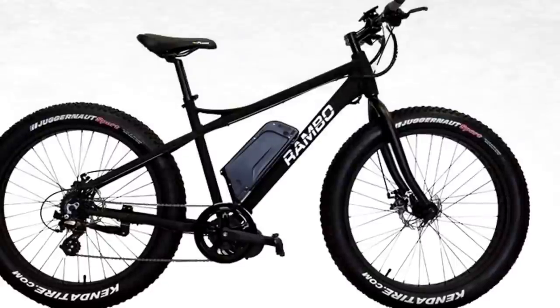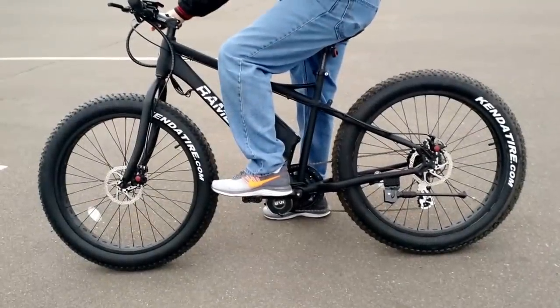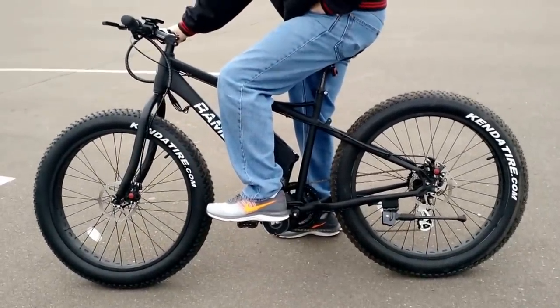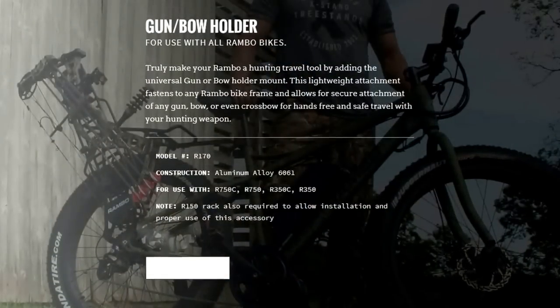Chris Larson took it for a ride. He's a big guy and he said the thing flew. He liked it a lot. Another tool for your hunting bag, especially when you've got the long walks on the trails. You can just sneak right in — it's quiet.